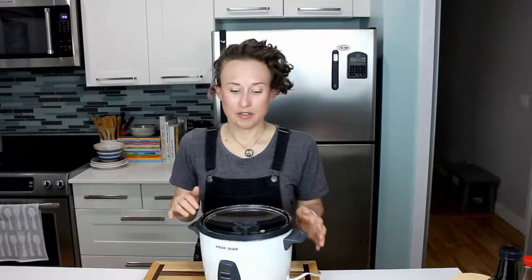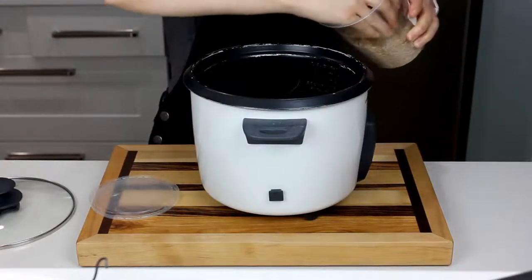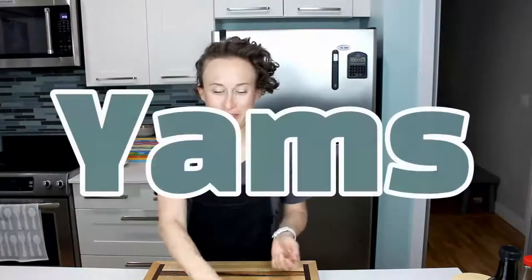We'll get the rice going. I'm going to use short grain brown rice since it takes a lot longer to cook than white rice, so we might as well do it while the yams are roasting and we're boiling our eggs. I'm going to use a rice cooker — so much easier with brown rice. You can use white rice if you want, just follow the package directions. I'll scoop two scoops into the rice cooker, add water up to the line, plug it in, and let the magic happen.